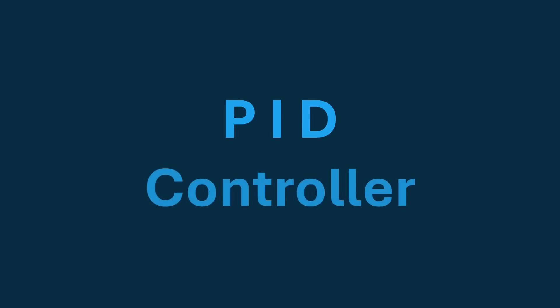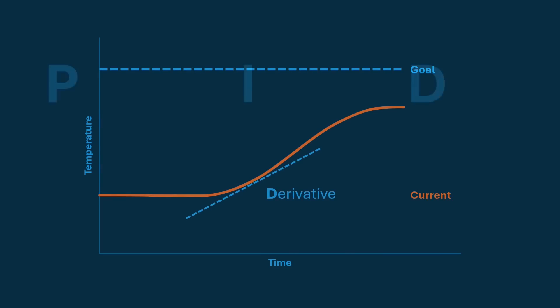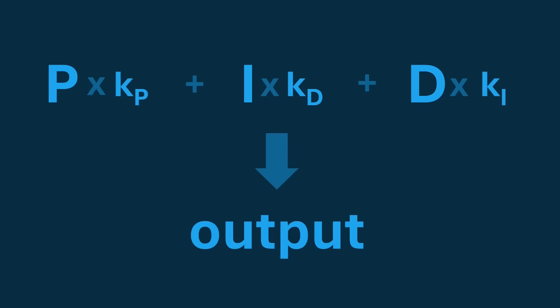With the basic mechanism set up, it's time to write the software. From the beginning I knew that a PID controller seemed like an intuitive way to build this. PID controllers are great because it's a relatively simple concept where you use a combination of proportional distance from the target, or the error, and the integral and derivative of the error. Each of the P, I, and D terms are multiplied by respective constants when calculating the output, and figuring out those constants is where it gets difficult. This is called tuning the PID controller.